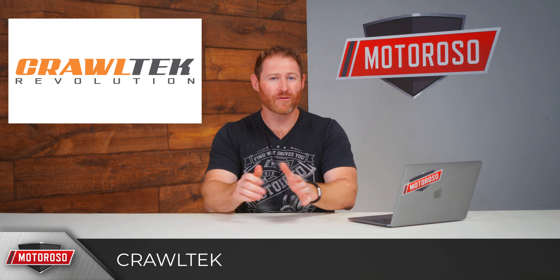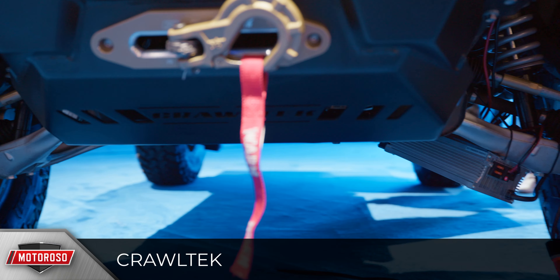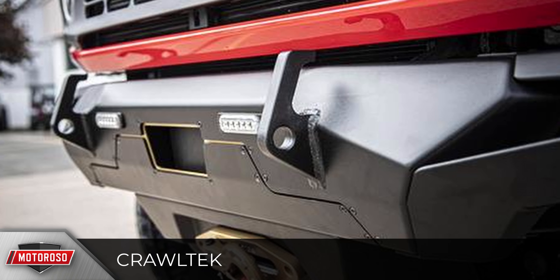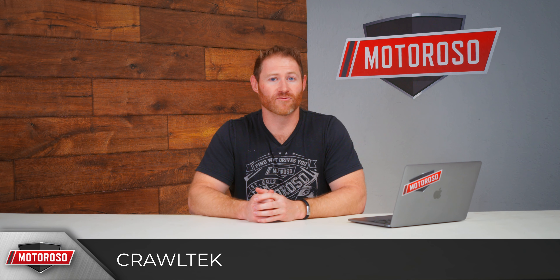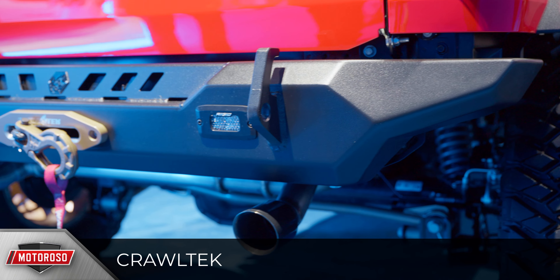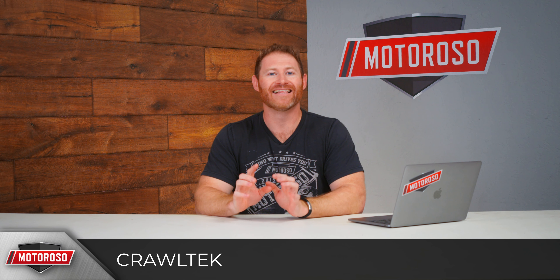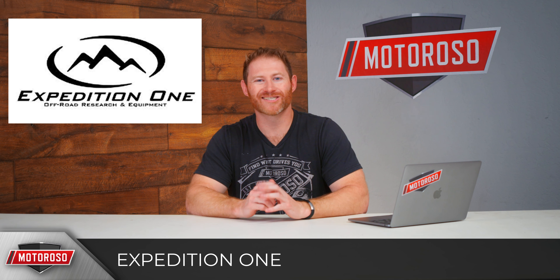CrawlTek introduced a new front bumper that is very low profile but still integrates a winch — the winch mounts below the bumper, very low down, without sacrificing too much ground clearance. It has absolutely no interference with any cameras, sensors, or adaptive cruise control. They also produced a matching rear bumper with a winch mount — the only Bronco at the show with front and rear winches — and it still maintains that very low-profile design so it won't interfere with sensors. No pricing available yet but definitely one to watch.